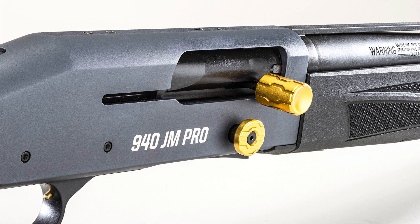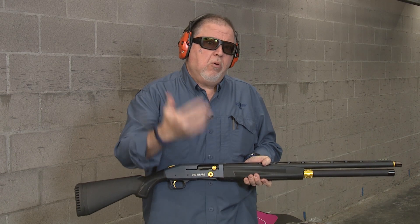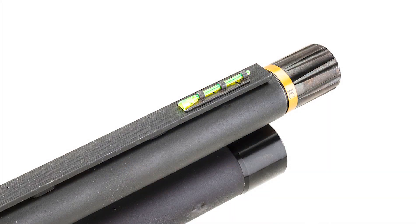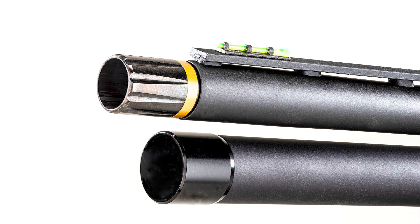The controls are bigger and more ergonomic. It has adjustable length of pull with spacers. It has a cleaner gas system that you have to clean a whole lot less, and it's a more effective gas system. It has high-vis fiber optic sights and Briley chokes, which are really, really good chokes.